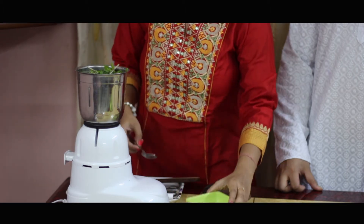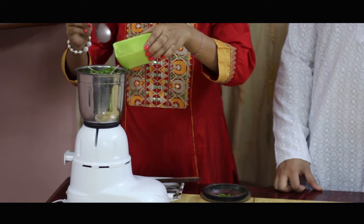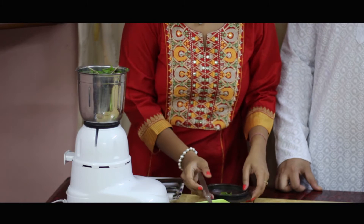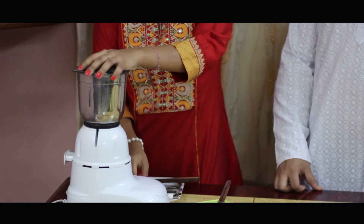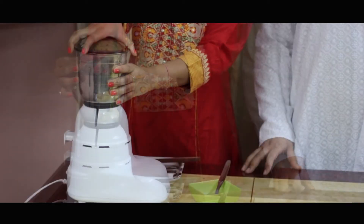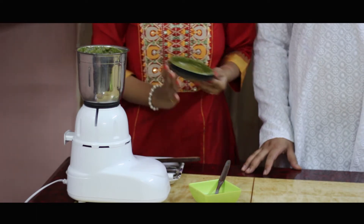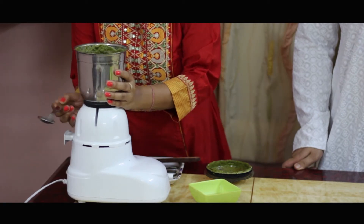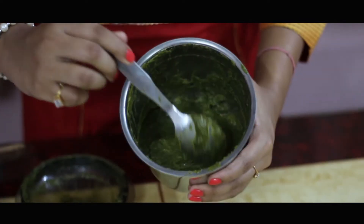I think we need to add a little bit more water. Let's add a little bit more water and blend it again. And our blended masala paste is ready.